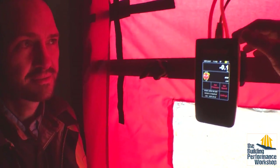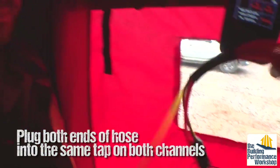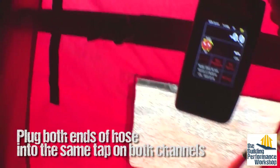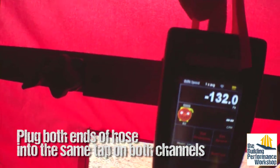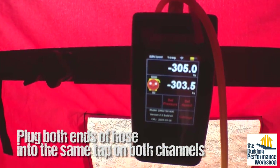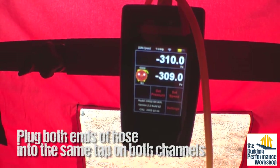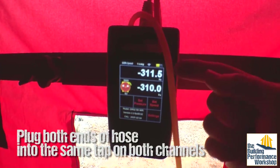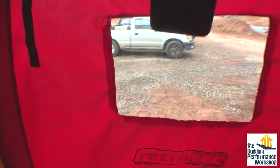What we do before we run our blower door test is always run a check on your hoses to make sure that you're not about to test something that doesn't actually matter. We run one hose into the reference of one channel and the other hose into the reference of the other channel. When we measure pascals on both channels you should see it leveling out at around 307 pascals and not falling. If it's falling, that means there's a hole in your hose — getting a hole in your hose is very easy, so make sure you know if it's there.